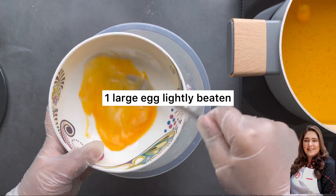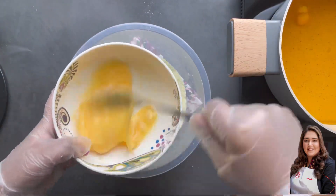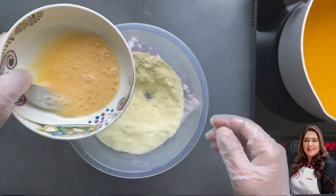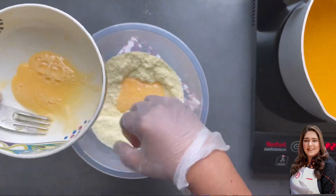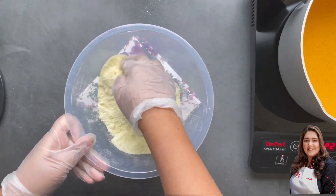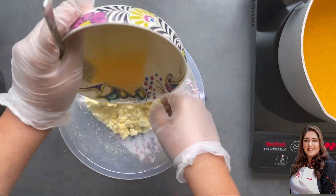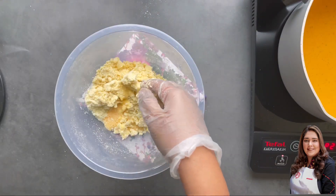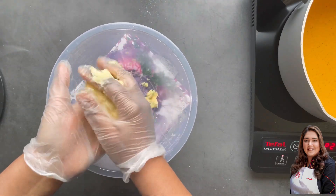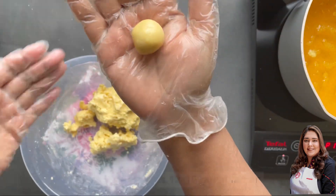Next comes one large egg, fully beaten — make sure the egg white and yolk are completely combined. I'm adding half the egg first and mixing it in, then using the rest to bind the dough. The dough is going to be sticky and really soft — it shouldn't be hard. If it's too hard, there will definitely be lumps. It should be really pliable.